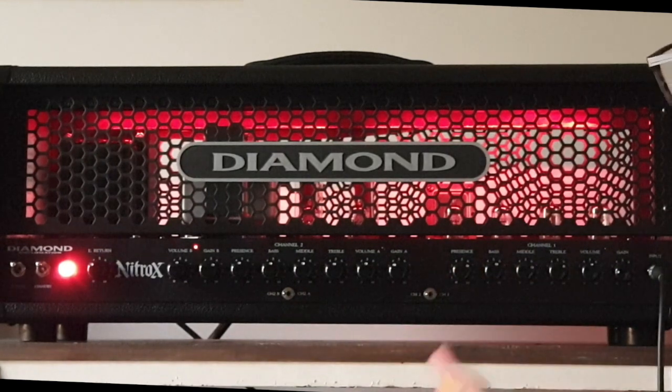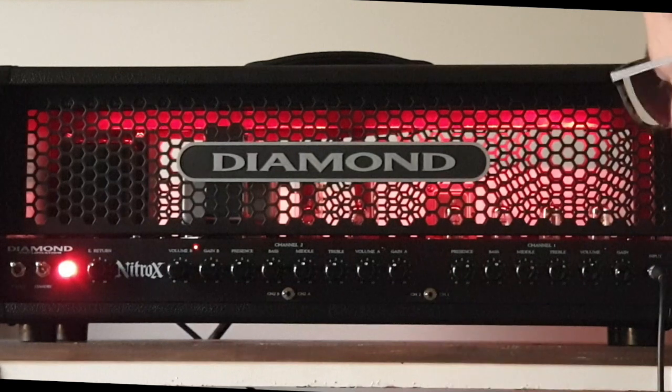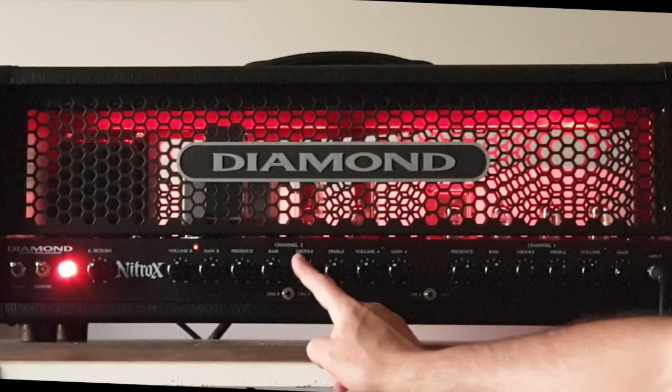It's got a clean channel on channel 1 here, but not surprisingly, being a metal amp, I think most players, and certainly I have anyway, spent most time over here on channel 2.